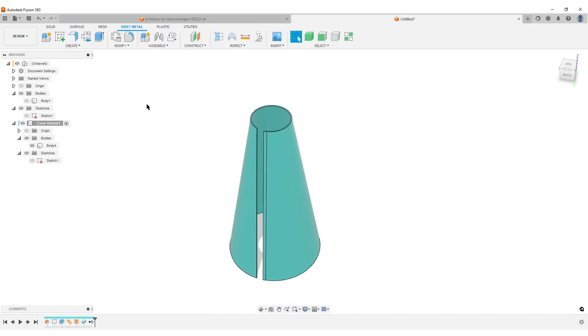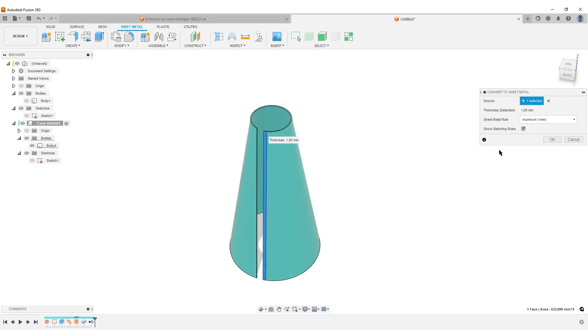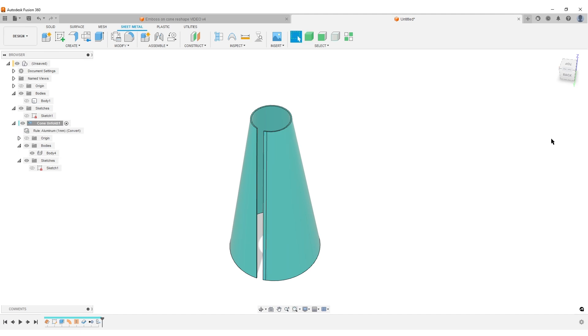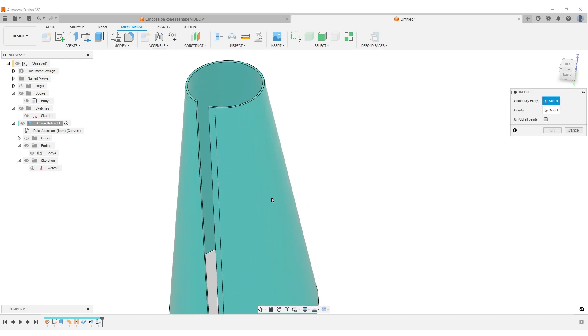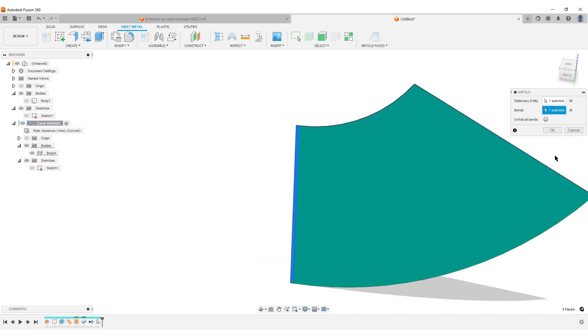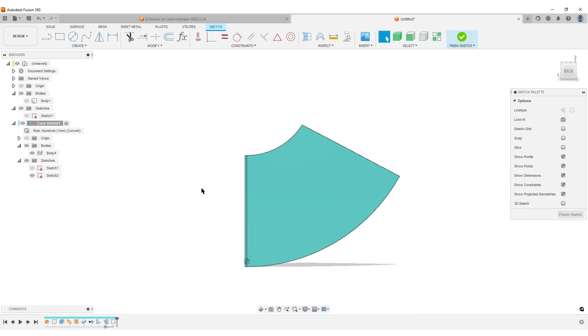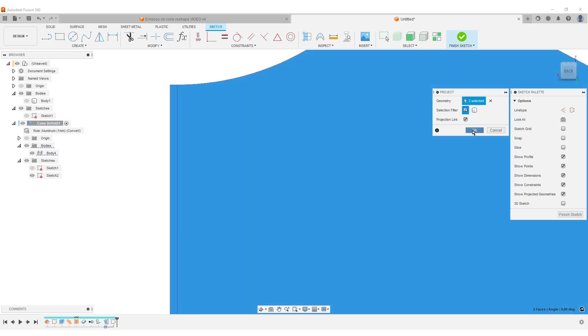Now convert this into sheet metal. Jump over to Sheet Metal, go to Create, and select Convert to Sheet Metal. I'll select aluminum 1mm for now — I don't care about the material, we'll change the sheet metal rules shortly. Then go to Modify, Unfold. I need to do this before changing things. Select this face, hit OK. While here, create a sketch on this newly unfolded face, hit P for Project, project the unfolded part of the cone, hit OK.